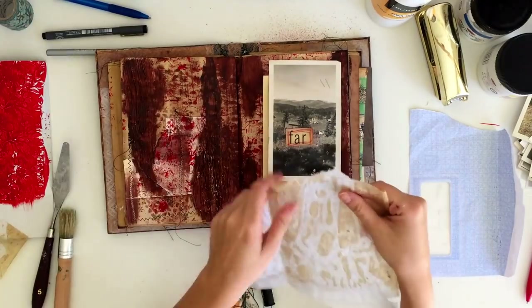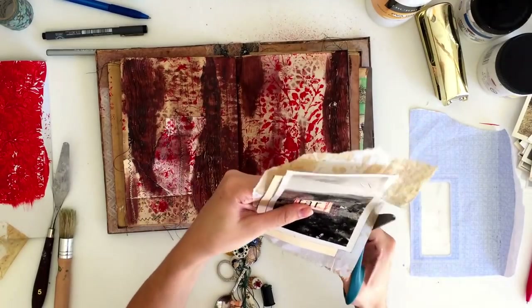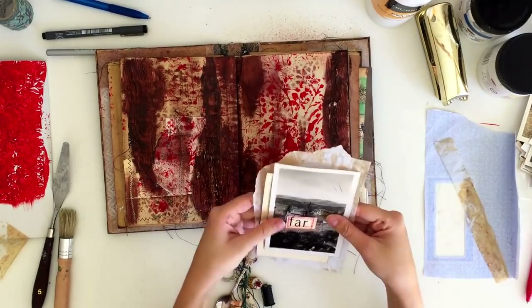I also had a scrap of baking paper left over from making the journal pages, and I used a little bit of that to layer up the elements on the page as well.